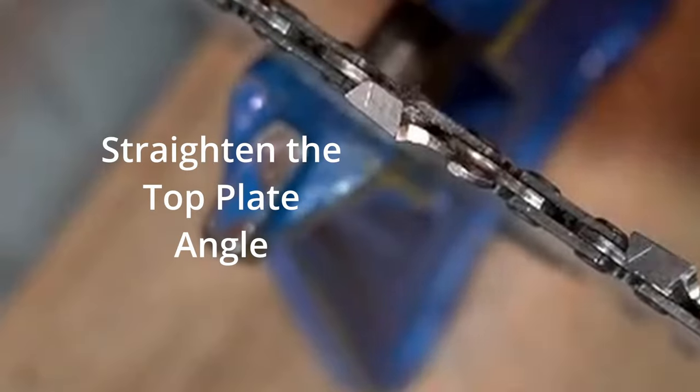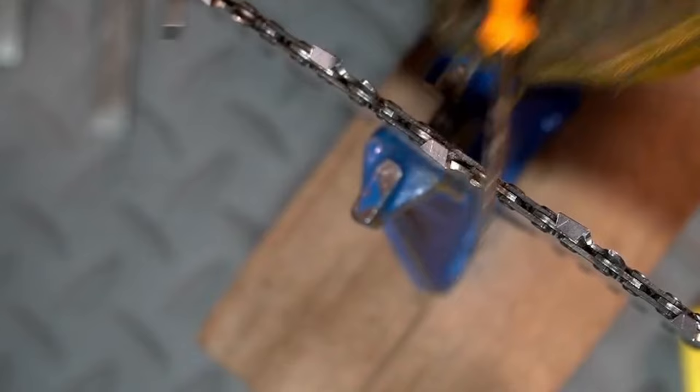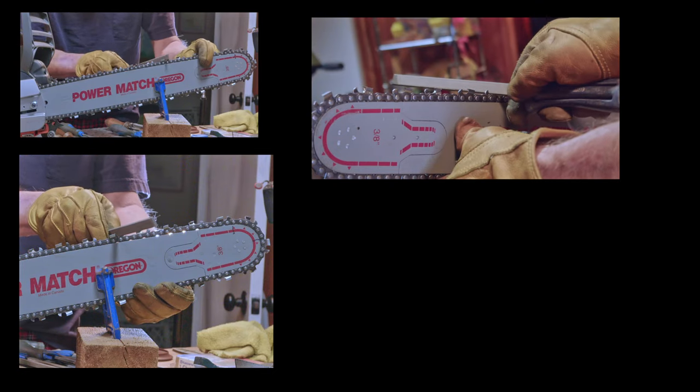Damage repair is important. A flat file can be used to straighten the edges and it should match the top plate angle. You must correct any point damage — correct with a flat file, or lift the guide for the round file center to straighten the top angle damage.